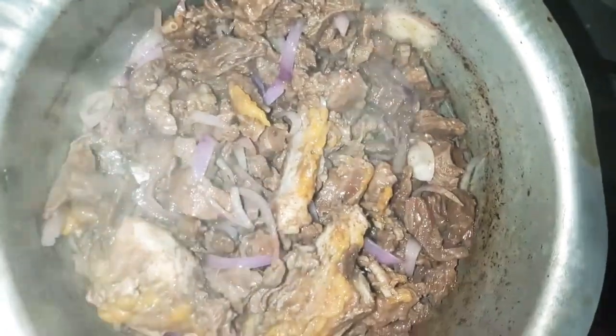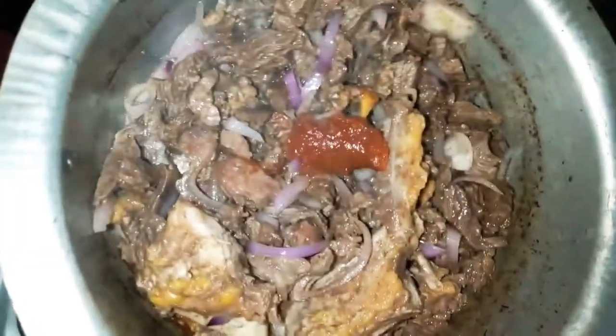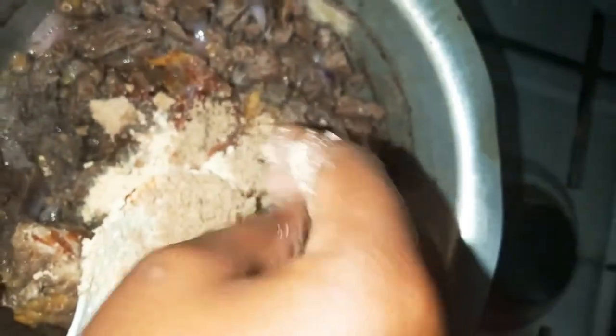The onions are good now, so I'm gonna add some tomato paste, some paprika, black pepper, white pepper, garlic powder, and then two beef cubes. If you put two beef cubes, don't add salt until you're sure you need more salt.